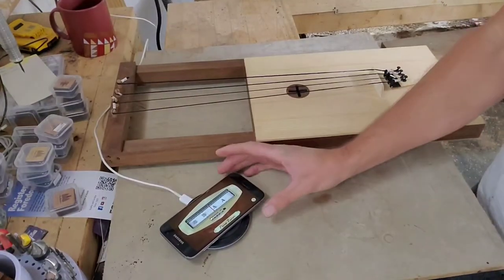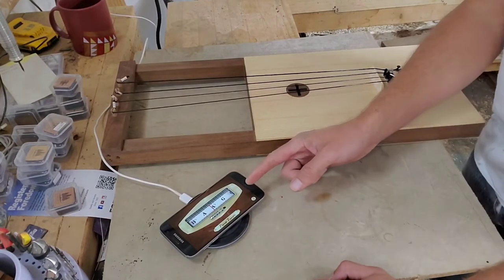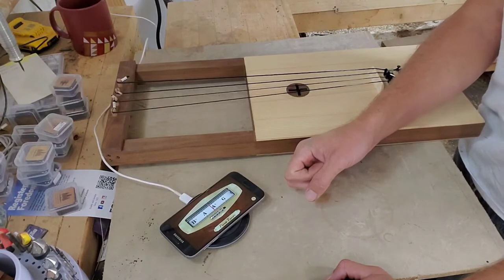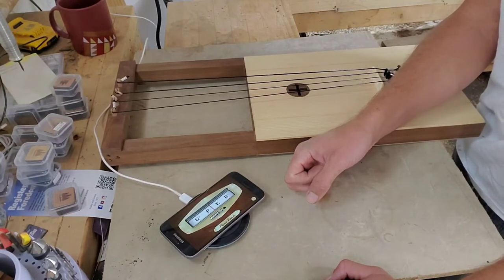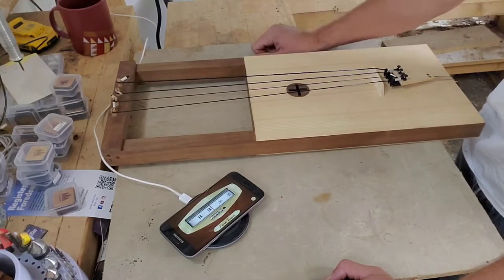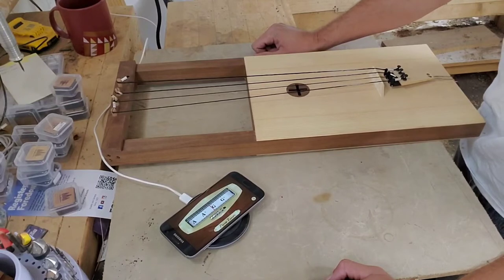I've got a tuner here — just one I downloaded on my phone called Pano Tuner. I like it quite a bit. I also have some electric tuners that can be used as well. You can get an analog tuner — just anything that picks up frequency and can tell you what chromatic note it is.